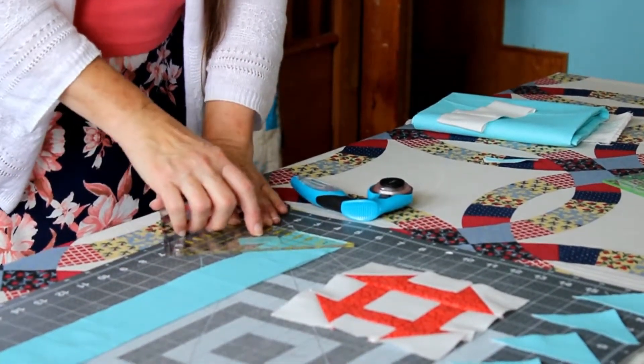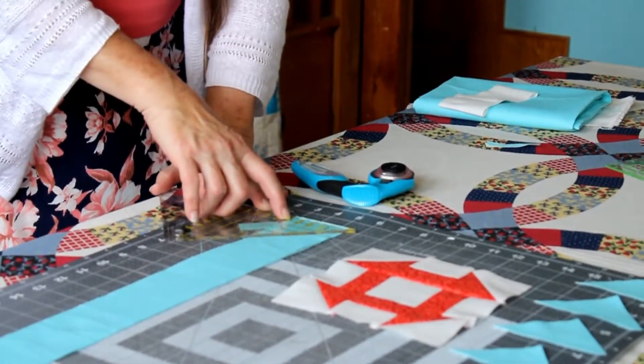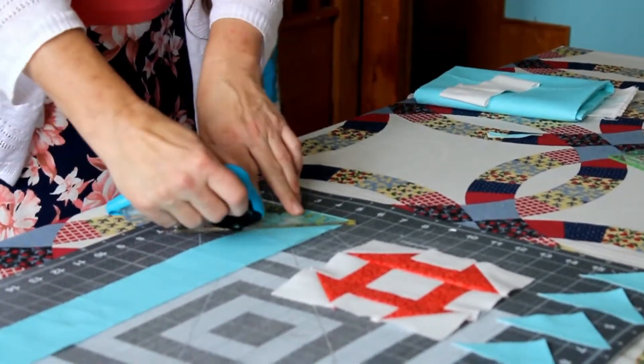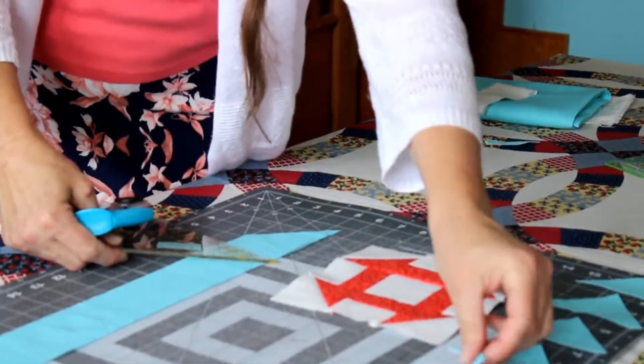The first thing you do is find your two and a half inch mark on the ruler and line it up with the bottom of your fabric. The little yellow triangle goes at the top and it hangs off the edge. Now you're ready to make your first diagonal cut — and there you go. There's your set.